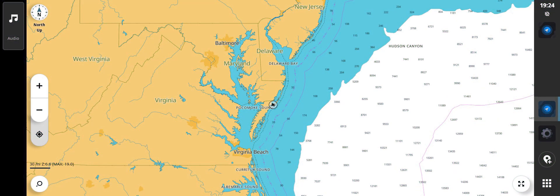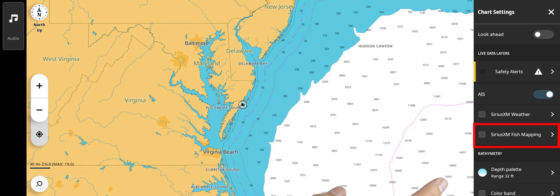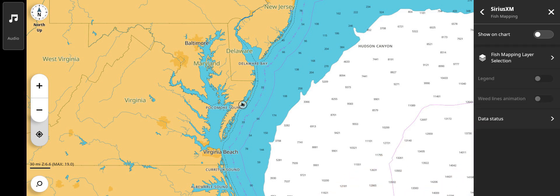To view fish mapping information, return to the chart screen and tap on screen to reveal the menu. The menu icon will appear in the upper right-hand corner of the screen. Select the menu, then SiriusXM Fish Mapping. Make sure the Show on Chart is toggled to the right to display layers. From this page, you can access fish mapping layers.